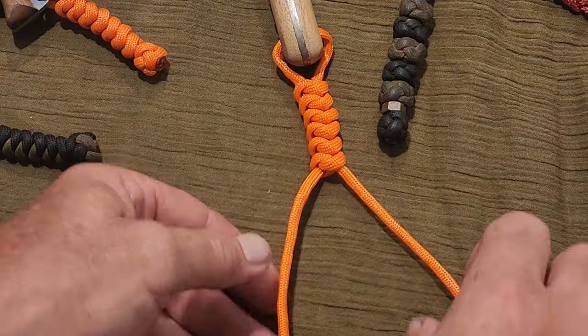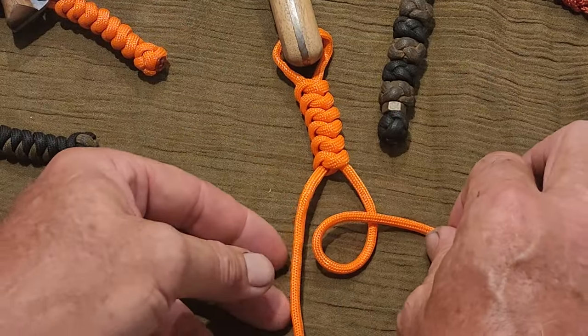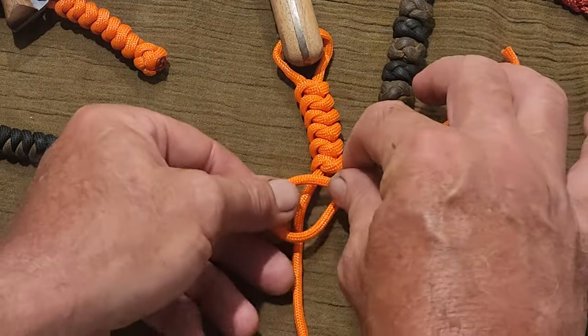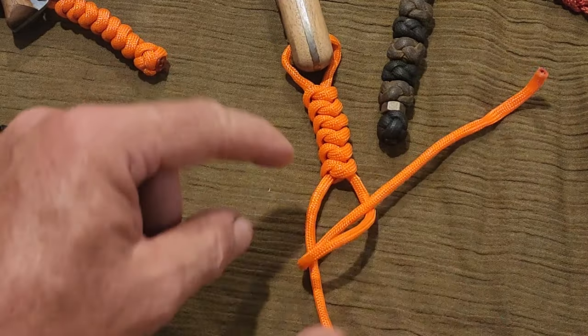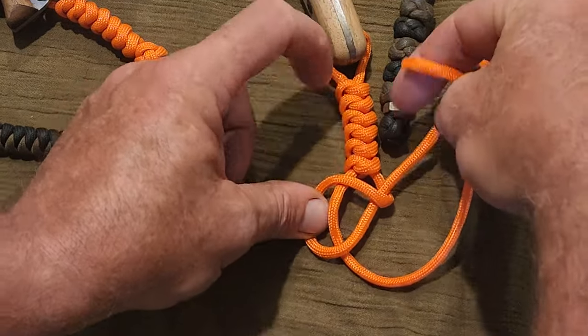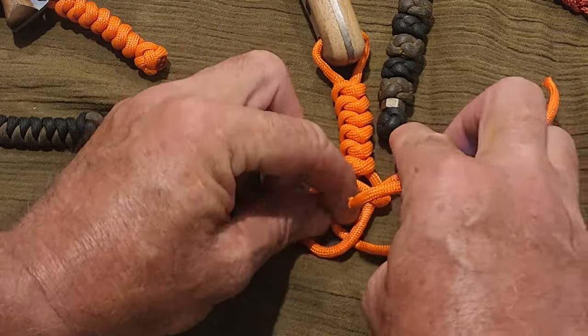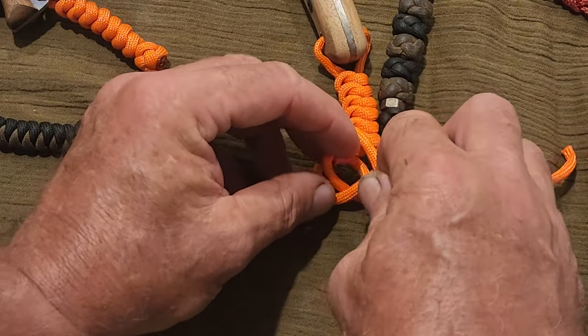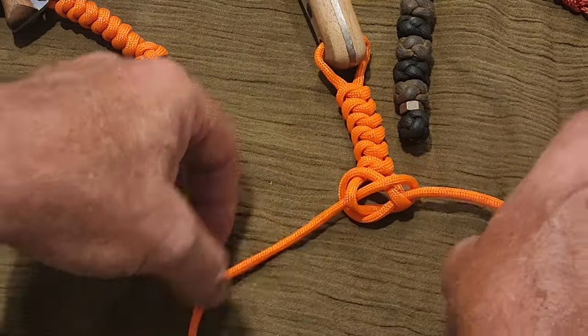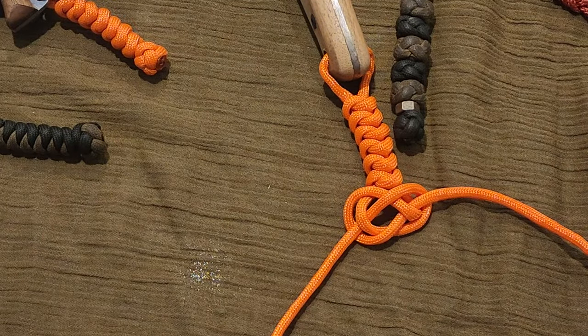To tie the crown knot, take your right hand strand and form an overhand loop, then flip that loop so it's over the top of the left hand strand. Come around the back, then weave over and under — that will give you a carrick bend.